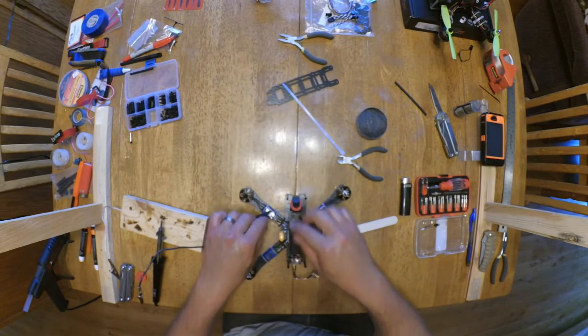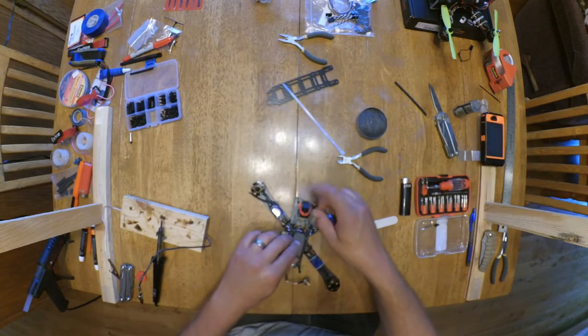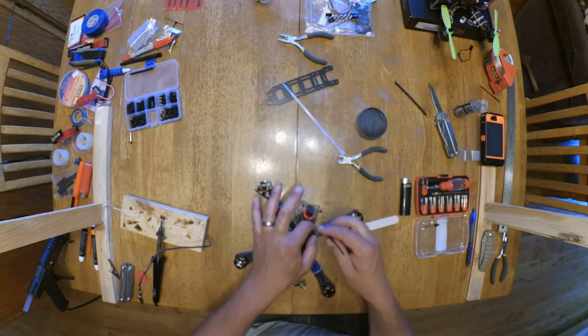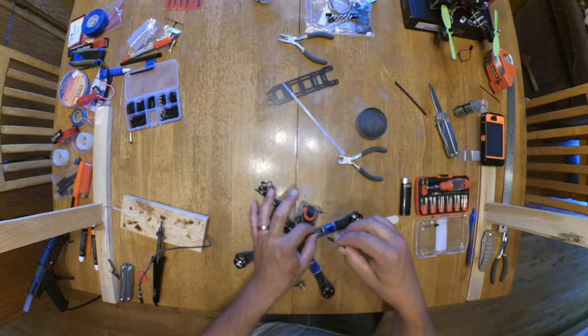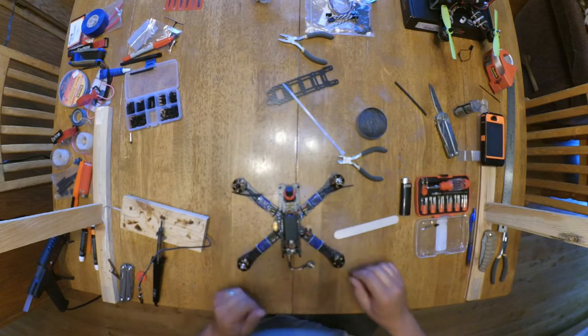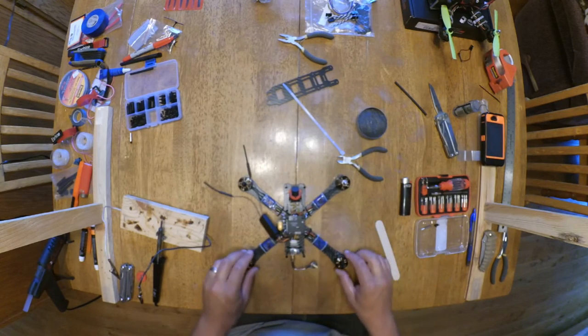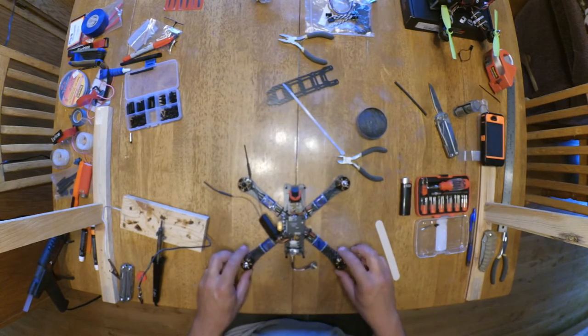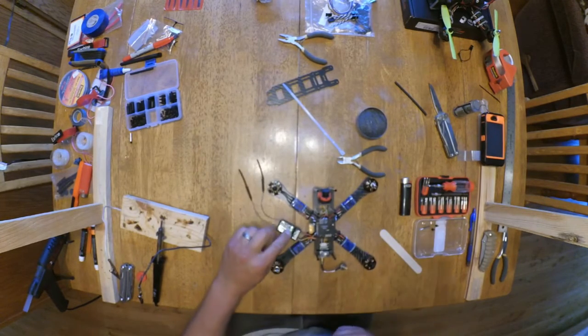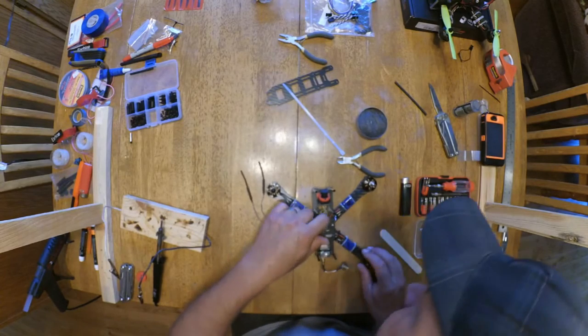Almost ready to fly. I'll just do a double zip tie off there and run the antennas up like this. It might also flash at first, so I know everything works right. I'm not bound to this receiver with my i6 yet, so I'll have to do that too.